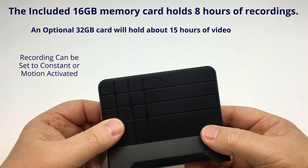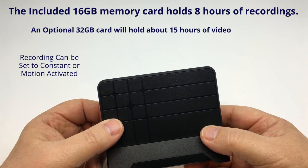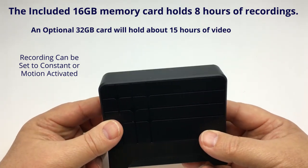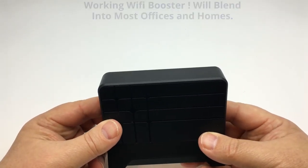Use the app to view and record your video and program the recording settings. This is a working Wi-Fi signal booster, adding to the covert nature of the device.